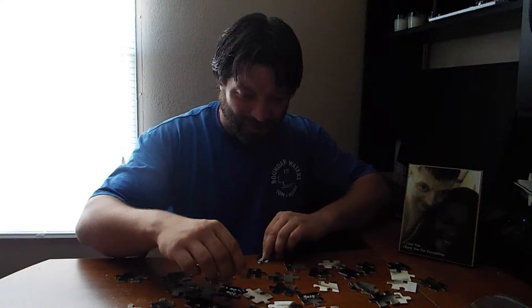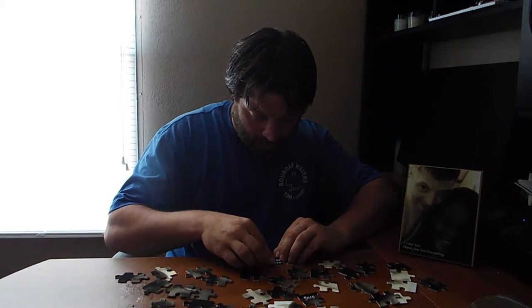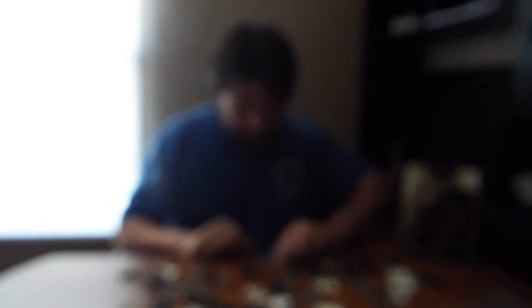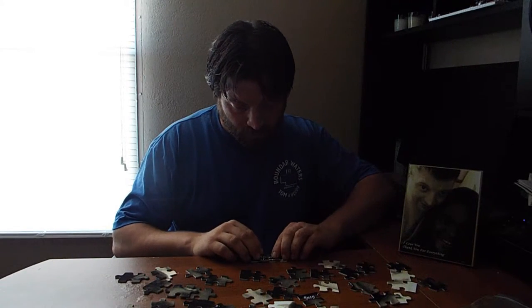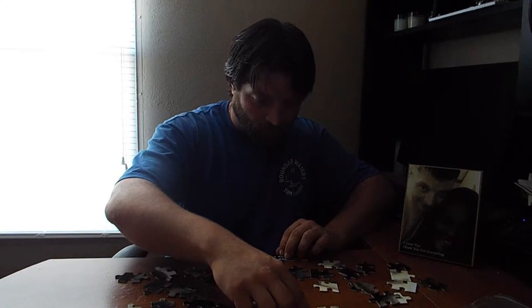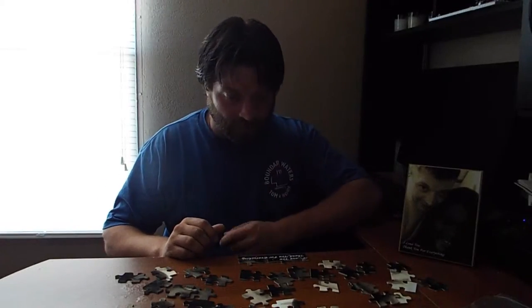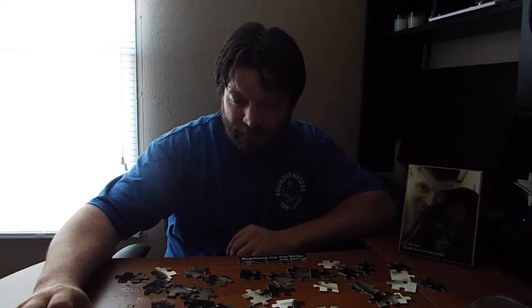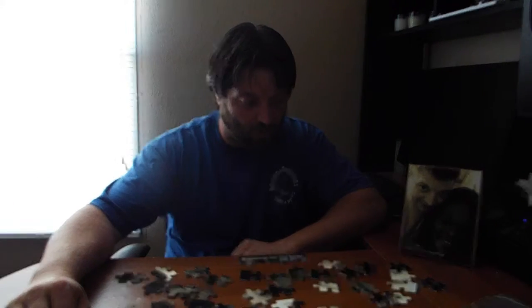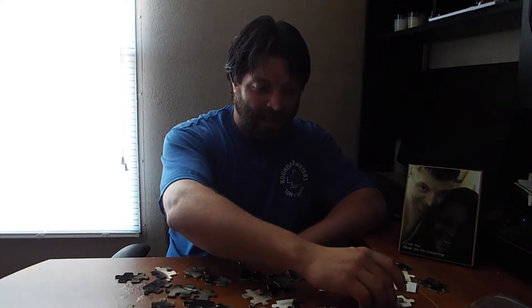I'm trying to figure out how it goes together so I can get a couple pieces put together. It snaps together pretty easy. I'm starting down here with the words because it's a lot easier. You can actually put two or three sayings on the puzzle itself with a picture, and you can pick any picture you want — it does have to be a certain size.